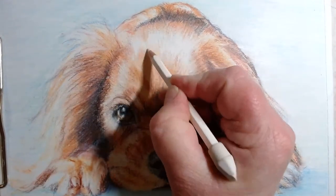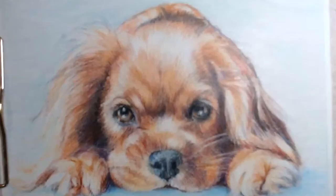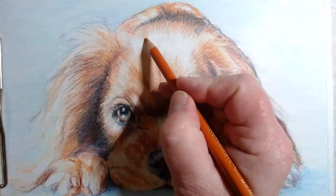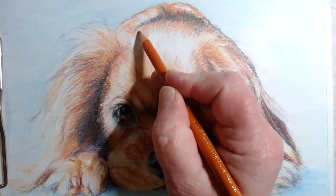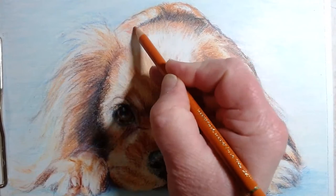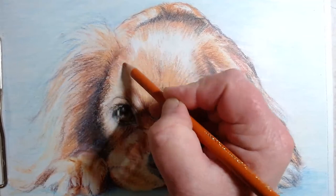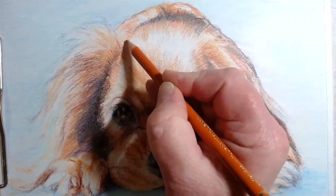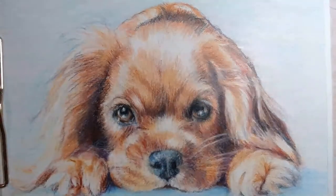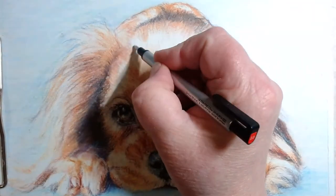A lot of people might think that this is close to done. It is a little farther from done than it might appear, because I would no more go on with just one layer of fur than I would do just one layer if I was drawing a portrait with skin. It's just a different process instead of the many layers of pressing down and burnishing that you do to create a painting-like skin.